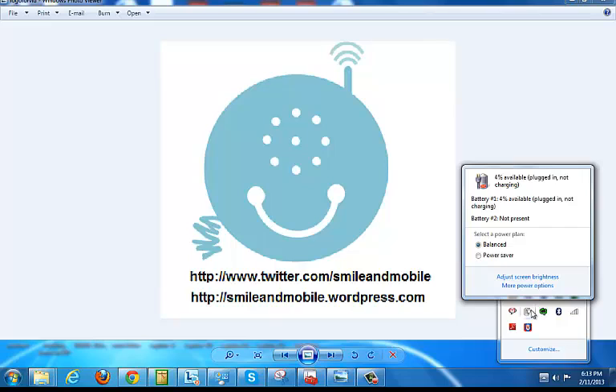See the battery over here? Battery, 4% available, plugged in, not charging. And I've tried everything — I've wiggled the battery, I've wiggled the sockets, nothing's working.